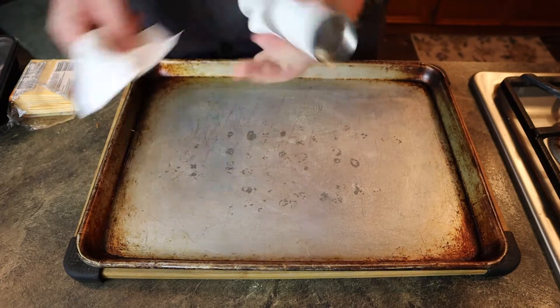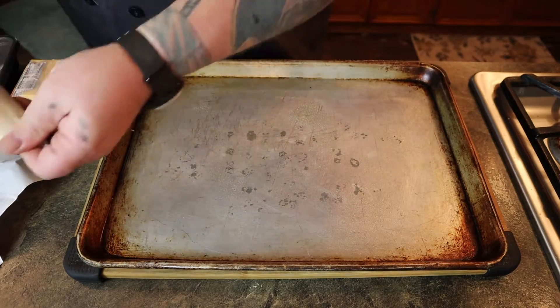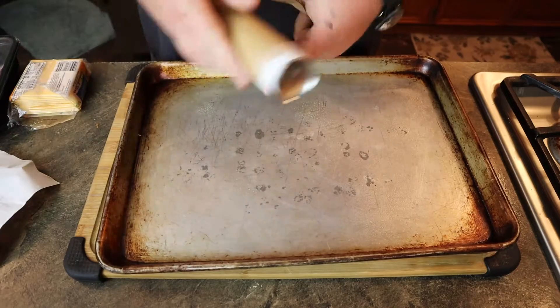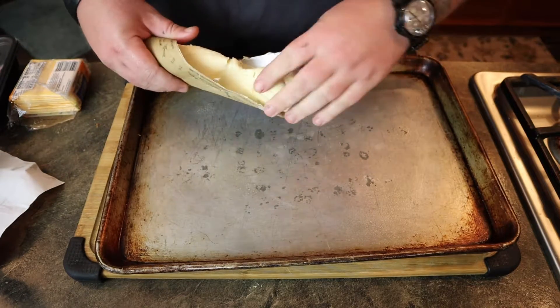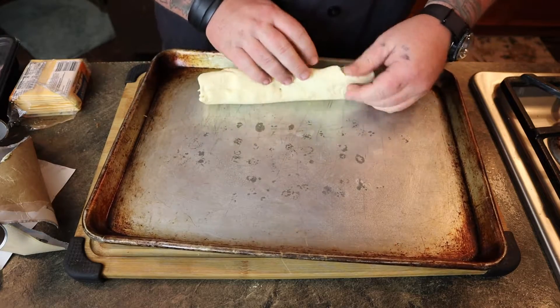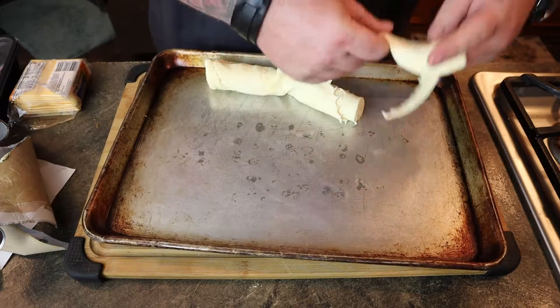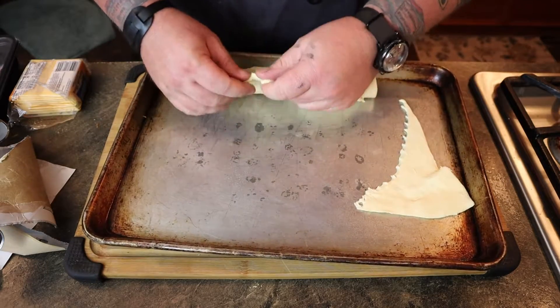I've never worked with crescent rolls before — I've always done biscuits. I expected it to pop and hit my hand, so I just squeezed it and it came open. Apparently there's a trick to this and I don't know it. Don't pull the corners — they're supposed to be little triangles.